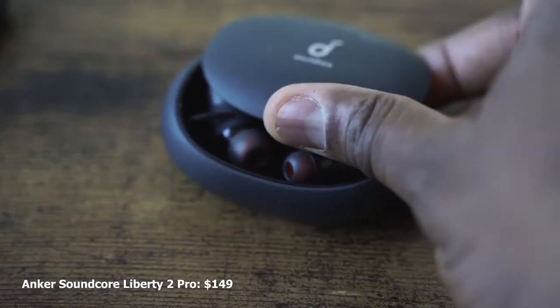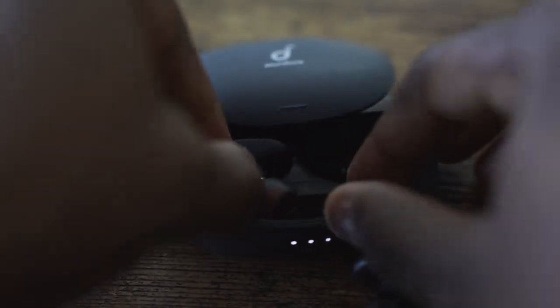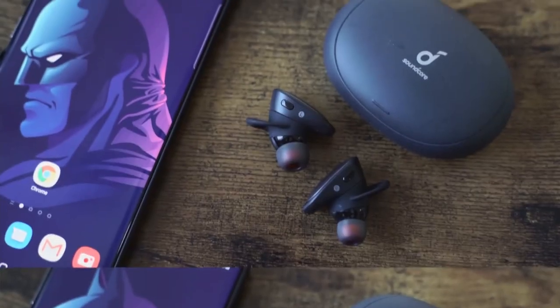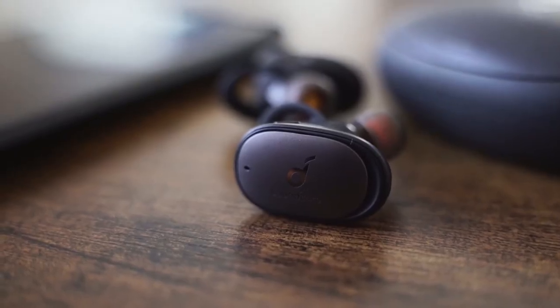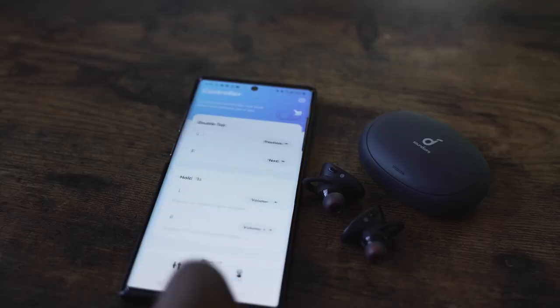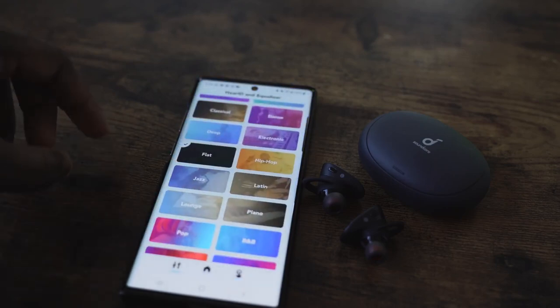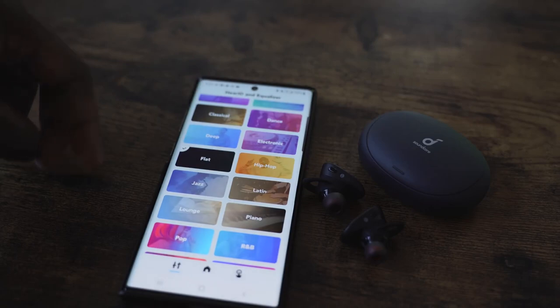The Soundcore Liberty 2 Pro from Anker packs in a lot of features. I like the case's feel and look. The case has wireless charging as well, so all four have wireless charging. The case gives you 32 hours of battery life — a lot of battery life — and you get eight hours per use from the earbuds. There are four noise-canceling microphones. The app helps map your listening profile, so you get a personalized EQ profile, or you can choose from other presets. I decided to go with a flat profile.